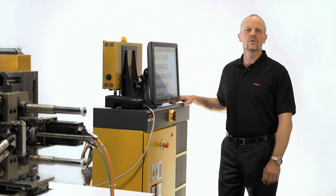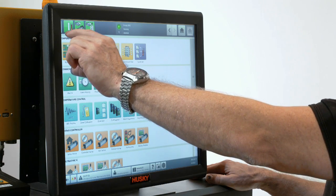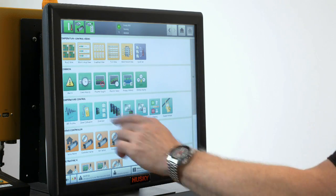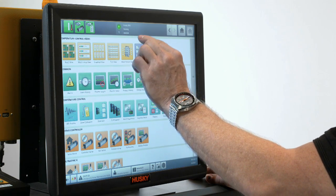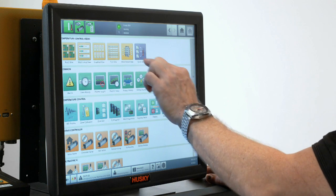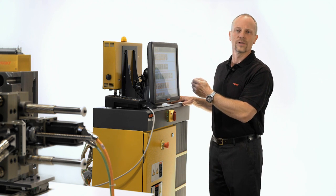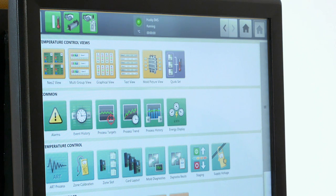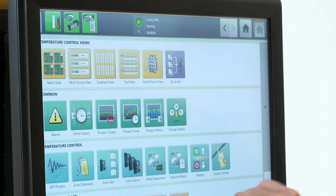Our Matrix 2 controller uses a 19-inch touch screen which is icon-based and segmented for different areas. We have temperature control views — tiles, graphical views, or text views — also the mold picture view and a quick set screen. Common functionality is available for all functions, where we show alarm screens, event log histories, process histories, and energy displays.